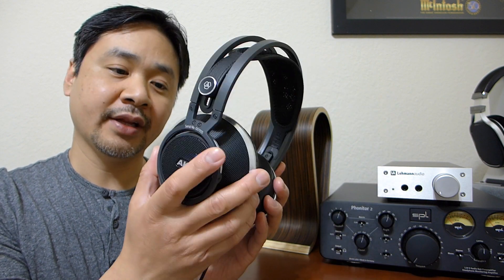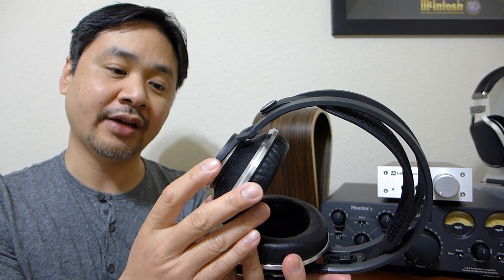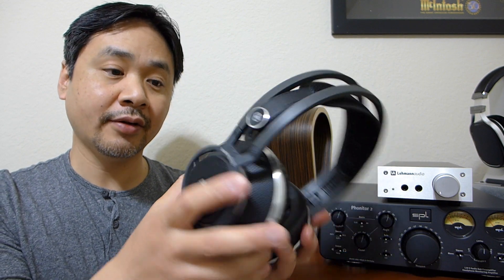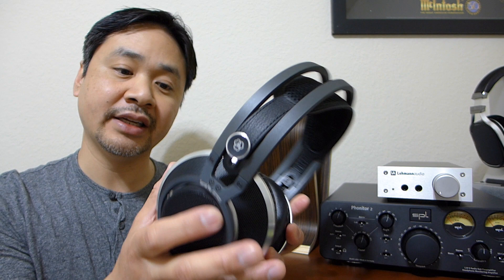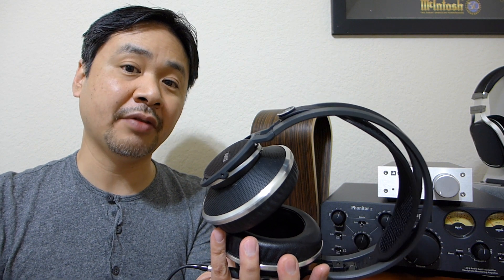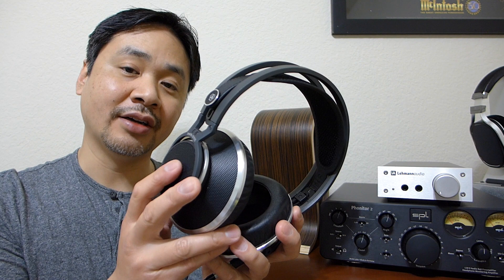Let's talk a little bit about the sound quality. One word: honest. This headphone is very honest — it's not going to sugar-coat poor quality music sources or poor quality recordings. The better your amplifier or DAC is, the better the headphones will sound. It is not going to sugar-coat anything that's wrong with your audio chain. So if you have a lot of MP3 files or music that's poorly mastered, this headphone will tell you that.